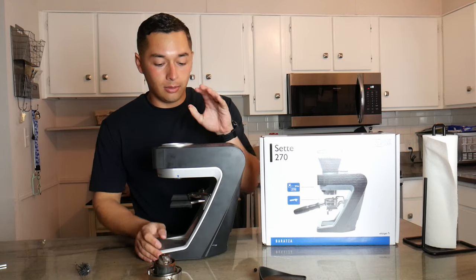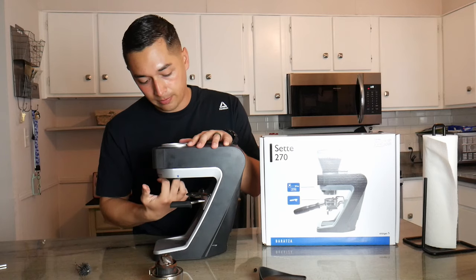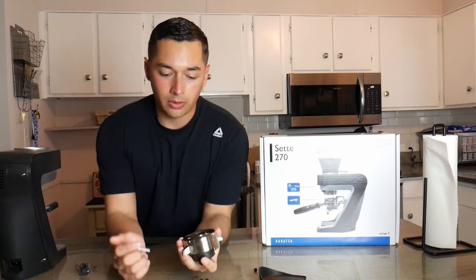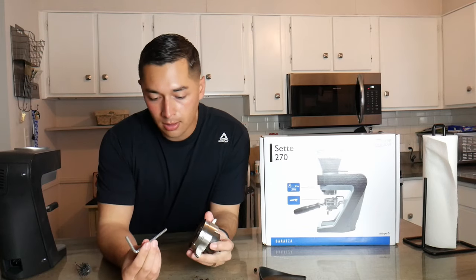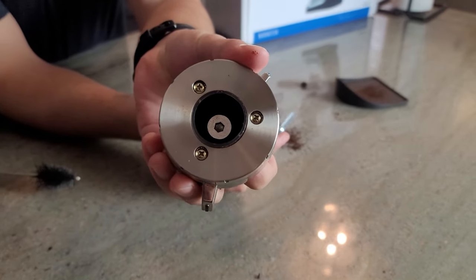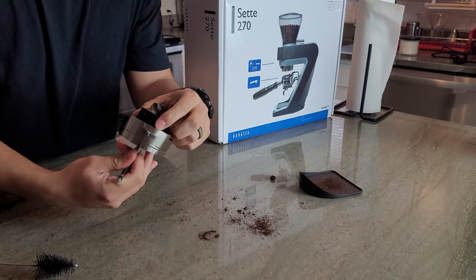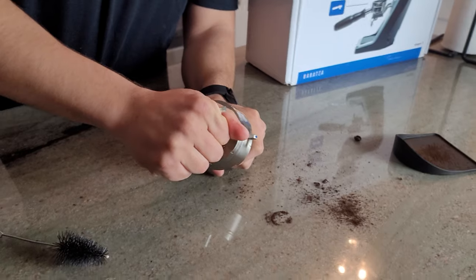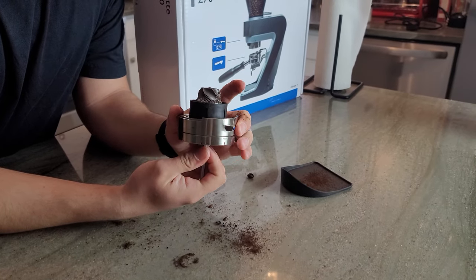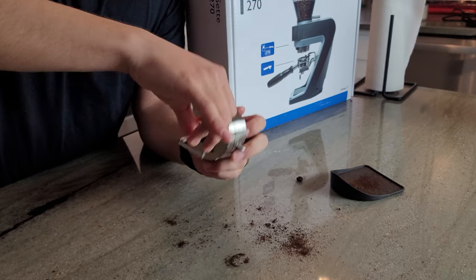The Baratza 270 is pretty easy to clean — everything just comes straight through. You have the burrs and then you have what the burrs grind up against in there, so everything is pretty simple. Now we get to the point where we need the Allen key. This Allen key is going to go at the bottom of your burr. I'm going to hold the black plastic piece right here as I try and get it out. You can roughly scrub it while it's attached, but I like to make sure I'm really getting in there and giving it the service that it needs.